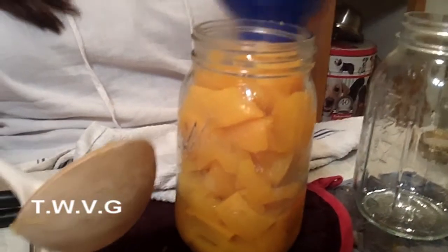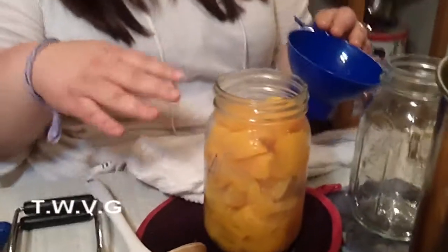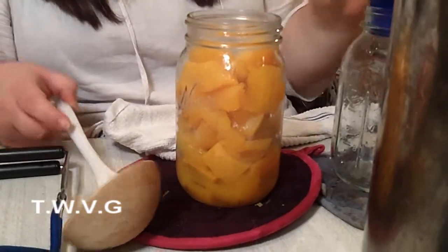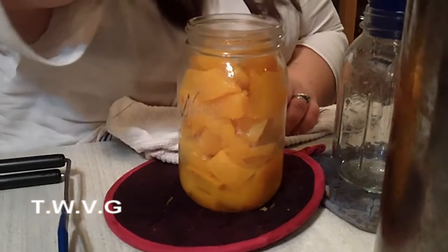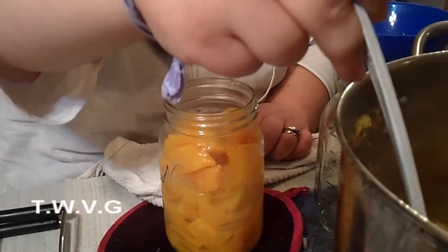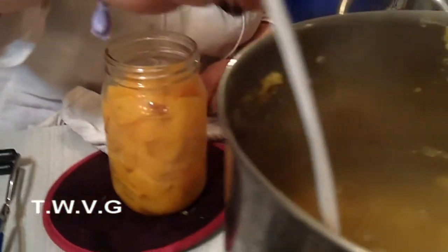When you load them in there, you don't want to smash them down or anything. You just want to leave them as cubes because you need that space. That's why you can't can pumpkin puree — because it's too viscous. Then you want to backfill it with water. Just take the hot water — you can use the same water that you cooked them in. That's no problem.